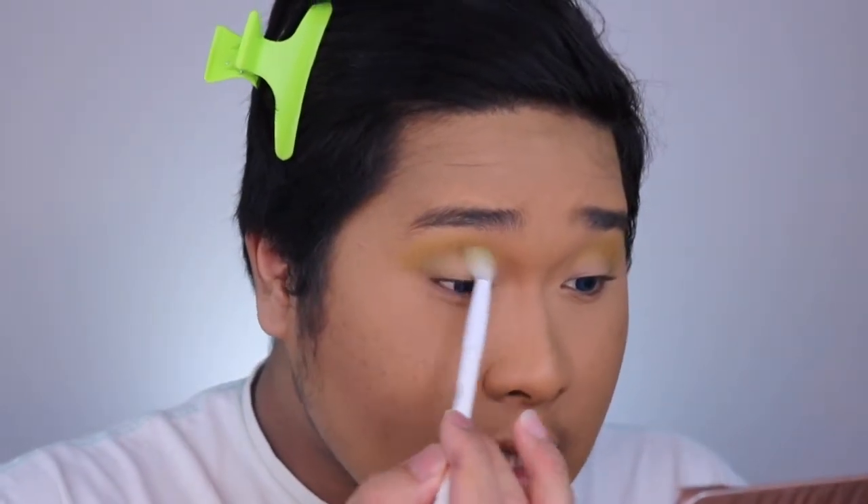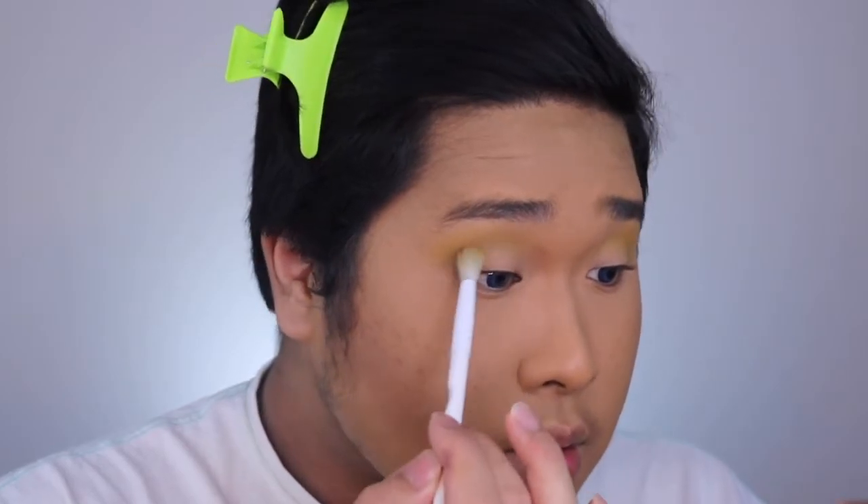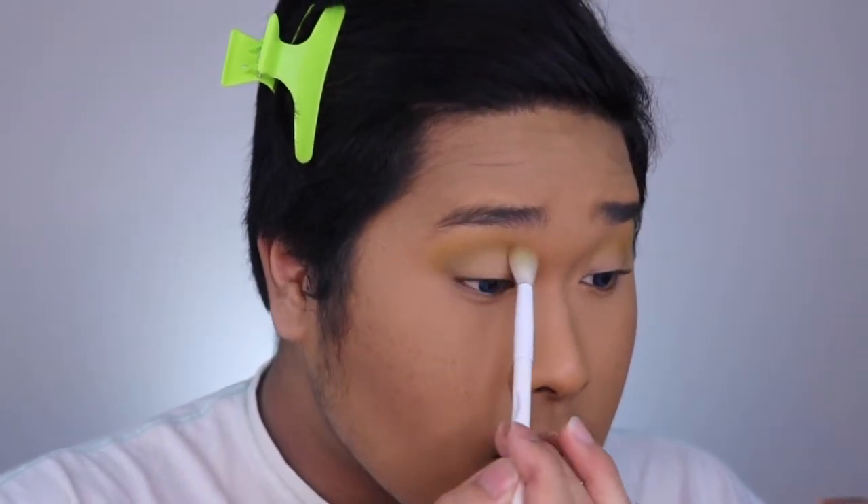So now that we have the yellow in, you want to get this color right here — it's in the middle bottom of the palette. You want to dip into there and blend this in with the yellow eyeshadow. Just dip in a little bit and blend it into the crease with the yellow. Not too much — just a couple of dips, like two or three dips. Then you want to blend this in with the yellow.